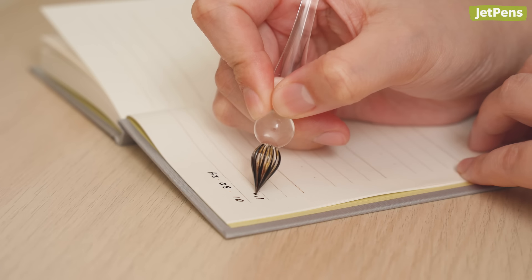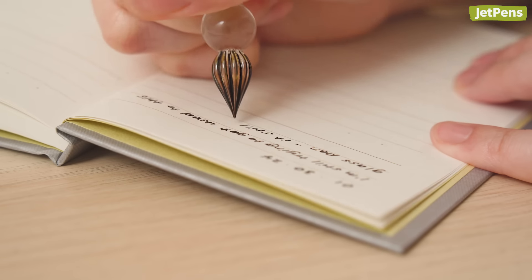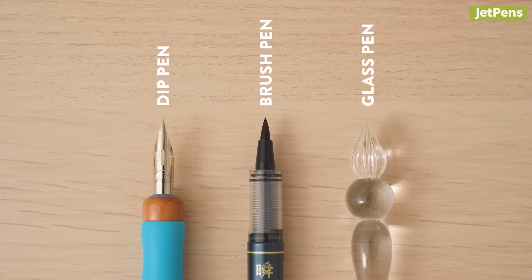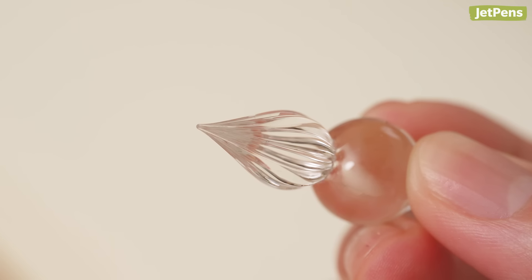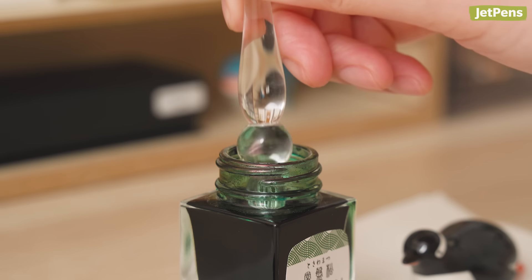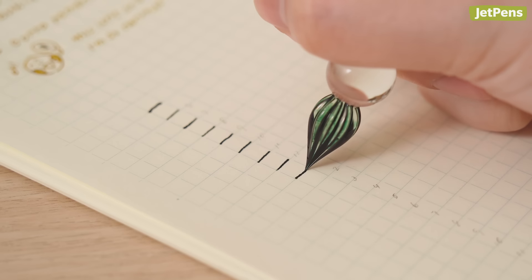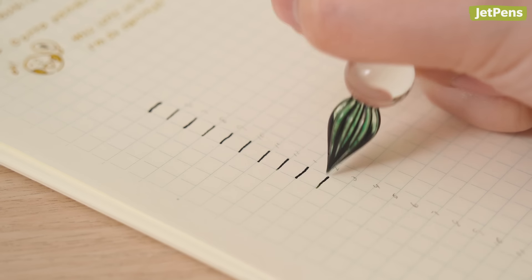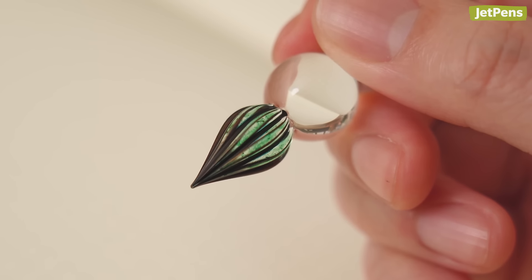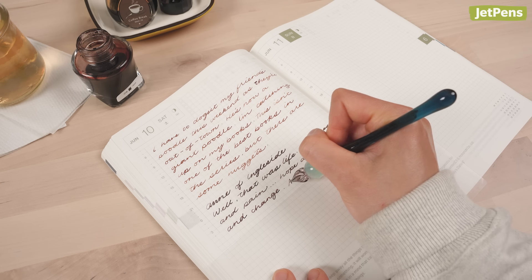If you've never used a glass dip pen before, writing with one can feel a bit scratchy compared to a normal pen, but we quite enjoy the tactile feeling. Unlike dip pen nibs or brush pens, it has a blunt, rounded tip that creates lines with a consistent width. How much ink the tip holds per dip depends on the groove design — tighter grooves mean you won't have to re-ink as often, while looser grooves require more frequent dipping. Goody Drops glass pens can hold enough ink to write more than half of an A5 page.